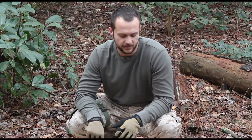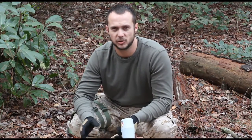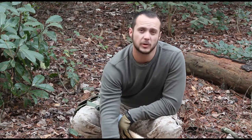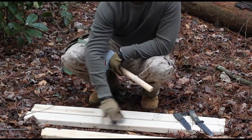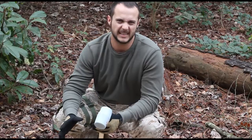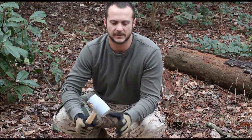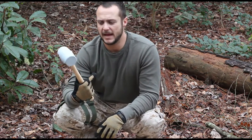Now we're moving on to the batoning section of the test. Same as the chopping and tip strength tests, we're using processed wood because the variables are consistent with every piece. If I go out in the forest and find wood, I'll encounter varying types, densities, and ages, which could skew an accurate test. For the baton, I'll be using a rubber mallet.